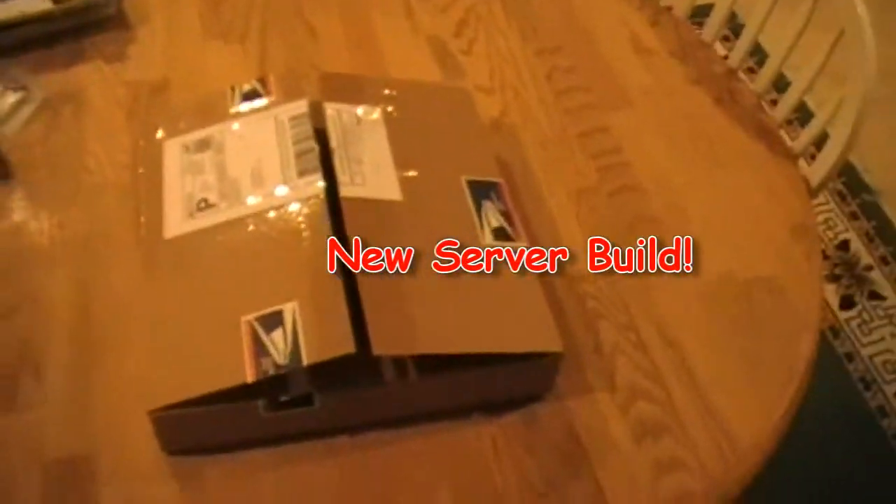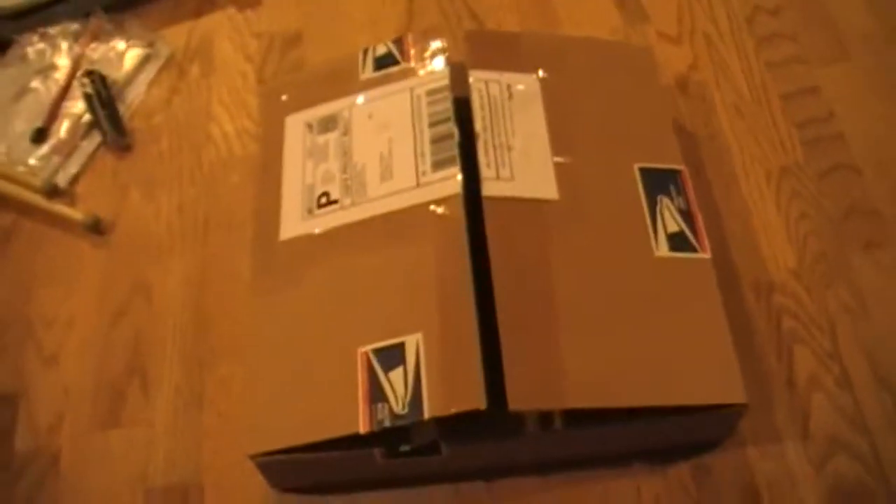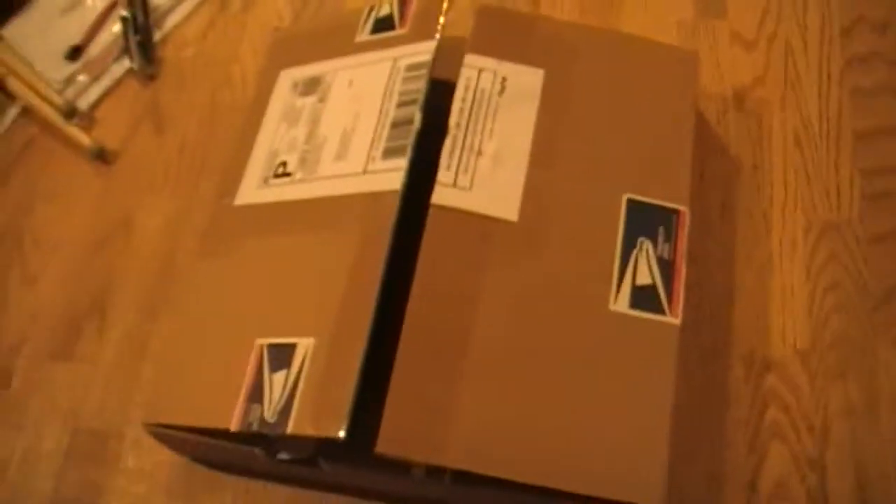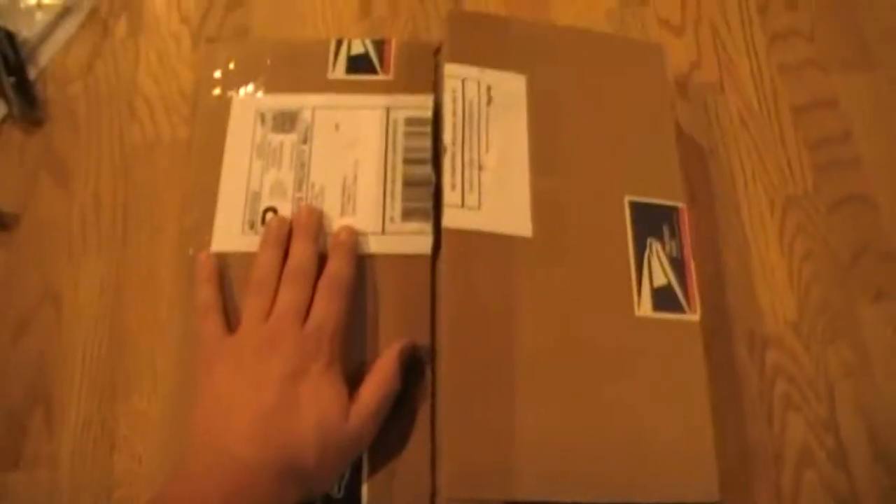Hey, what's up YouTube. I just got home today and I saw there was a package at my door. I am building a server, so here's a package. All I do is cut off the tape so you guys can see it in the video. I don't know what this is but I'm assuming it's my motherboard judging by the size of the box — it's a pretty big box. Go ahead and open that up and show you guys what it is.